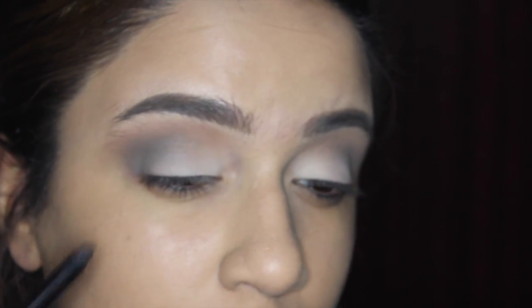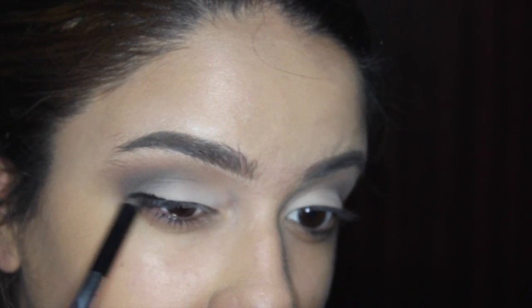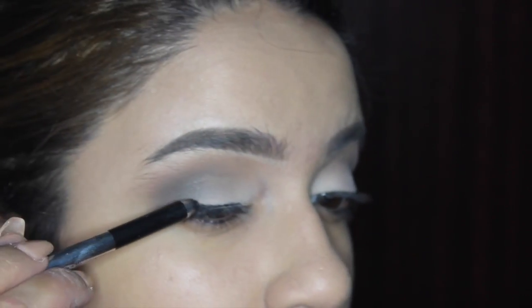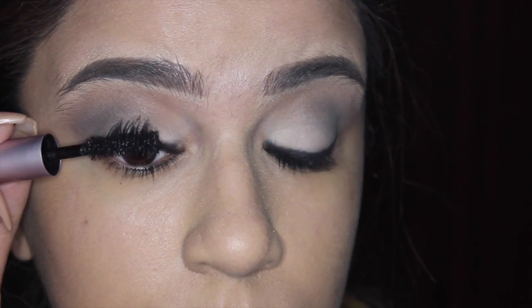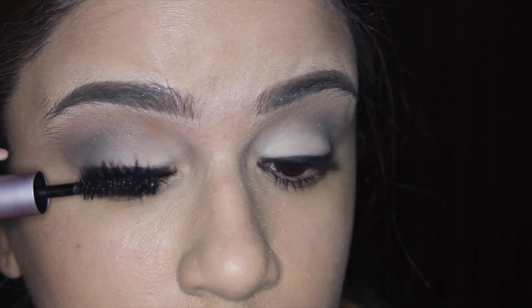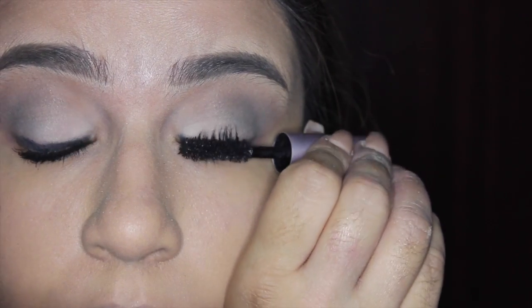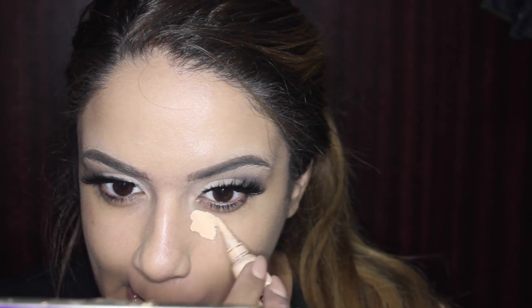Now I'm lining my eyelids with the Marc Jacobs black eye pencil — this is really hard to do on camera so I had to do it off camera. I went in with a smudge brush with a little foam tip at the end and blended it out. Now I'm prepping my lashes for falsies using Better Than Sex mascara on both lashes — I push my lashes up and roll from root to tip. I put on my Coco Goddess lashes off camera because I was struggling.